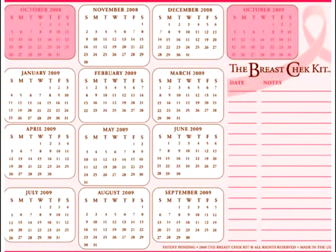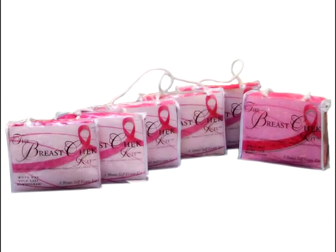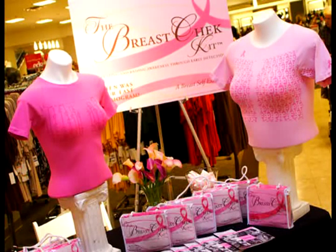If you do not find anything of concern, simply place your shirt back into its handy storage bag for next month. Your breast check kit comes complete with a Lycra spandex shirt, fabric marker, annual calendar, and instructions. The breast check kit will teach you how to perform a monthly breast self-exam.